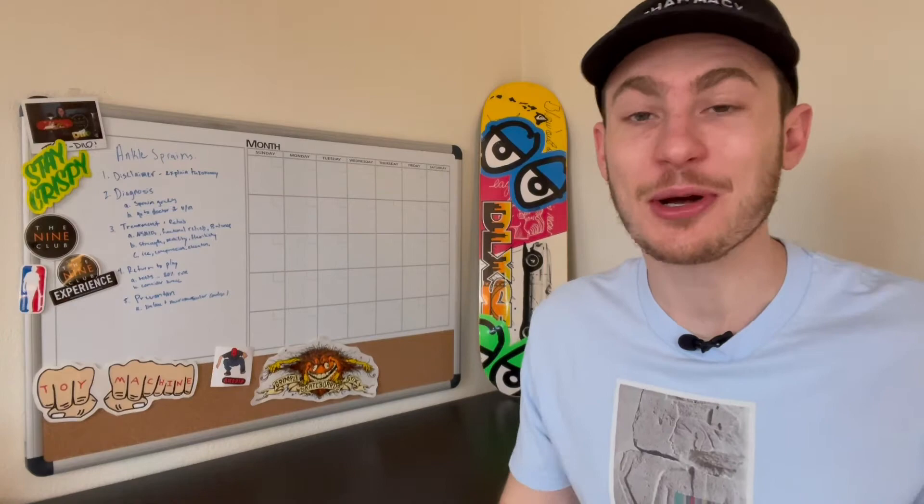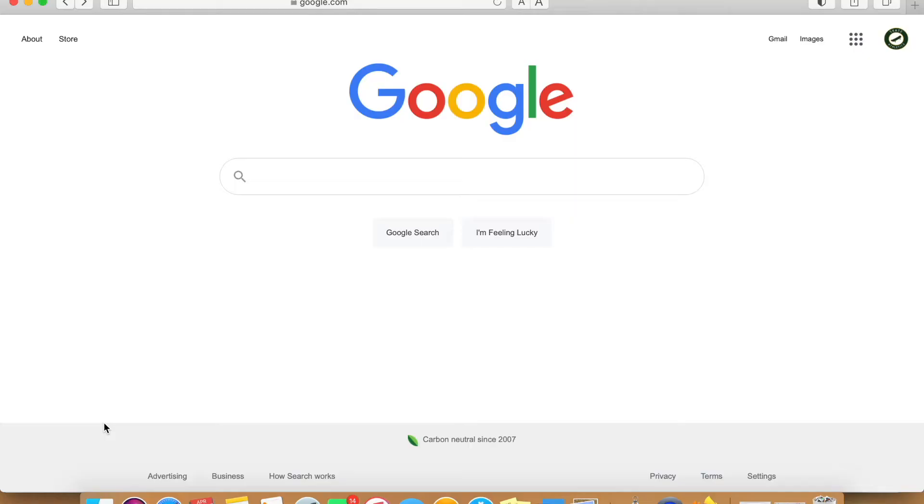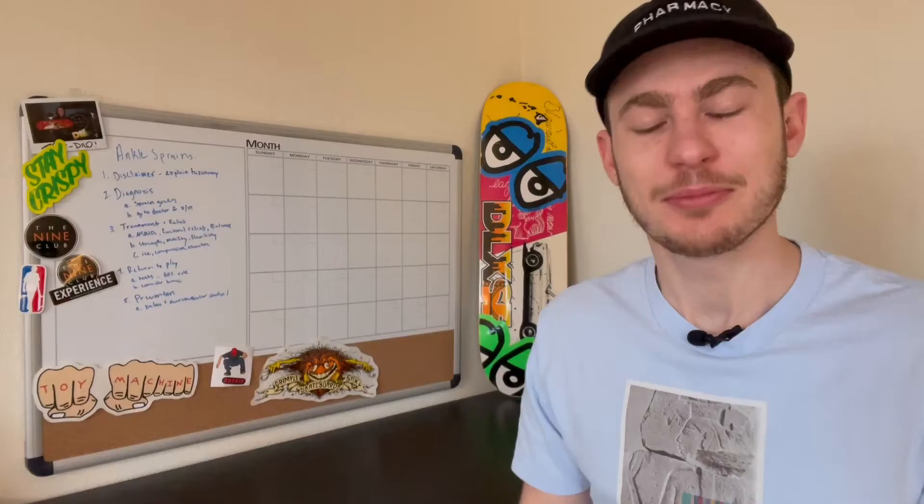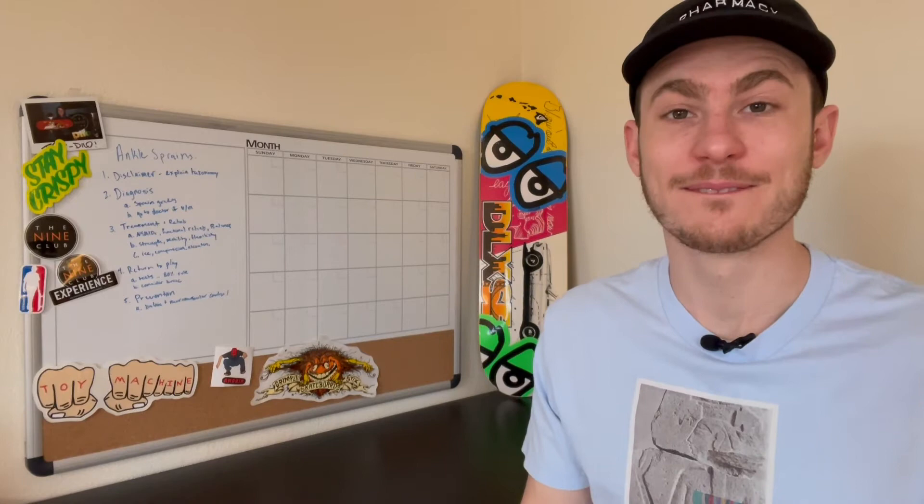Welcome back to another video. Today we're here to talk about one of skateboarding's most common injuries: the ankle sprain. If you do a simple Google search, you'll often come across the acronym RICE, which stands for Rest, Ice, Compress, and Elevate. But is this really the right thing to do? Well, no.